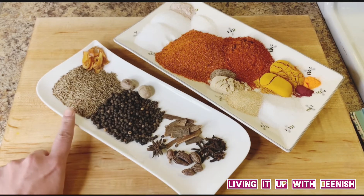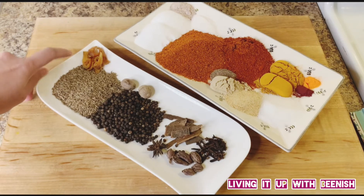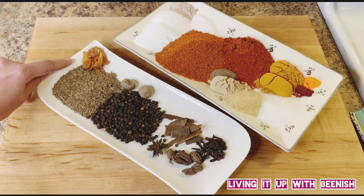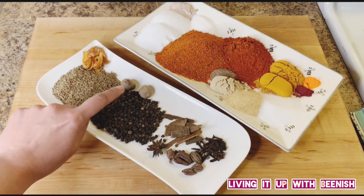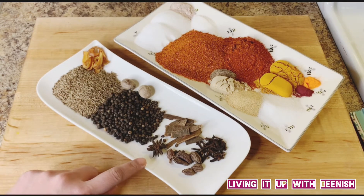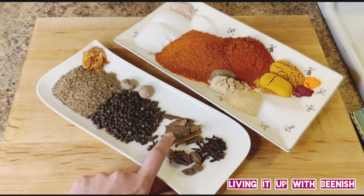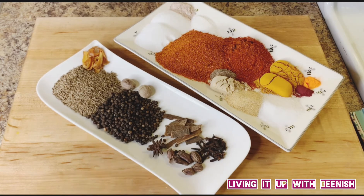We are adding 3 tablespoons of sabat kali, 1 tablespoon of javitri, 2 whole pieces of jeffel which is nutmeg, 5-6 big elaichi, 1 tablespoon of long sabat cloves, and darchini — this will be our sabat masala.